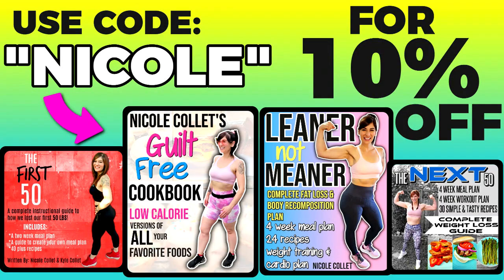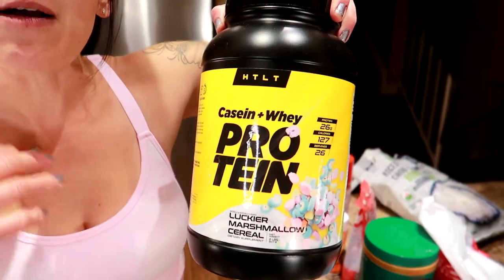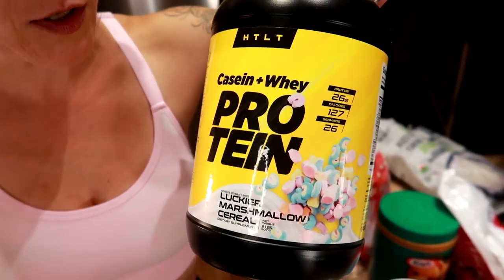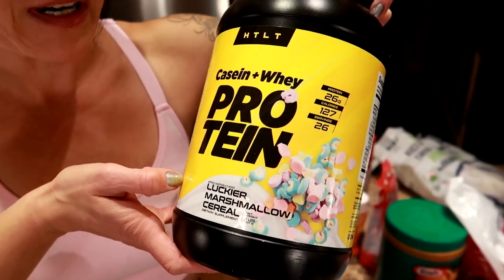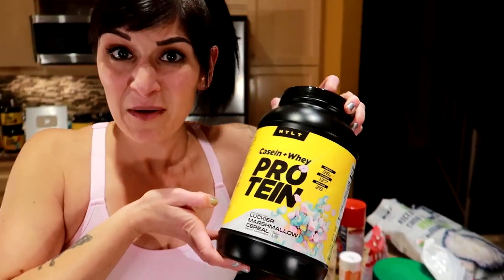If you like this and want to know more about what I ate to lose the weight, I have weight loss ebooks — links are down below, use code Nicole to save 10%. I'm also sponsored by HTLT — Harder Than Last Time — link is down below, use code Nicole to save 10% off your order as well. This is my favorite flavor of their protein powder, Lucky Charms Marshmallow, because I'm a serious cereal lover, and this helps me get cereal in a high protein way.